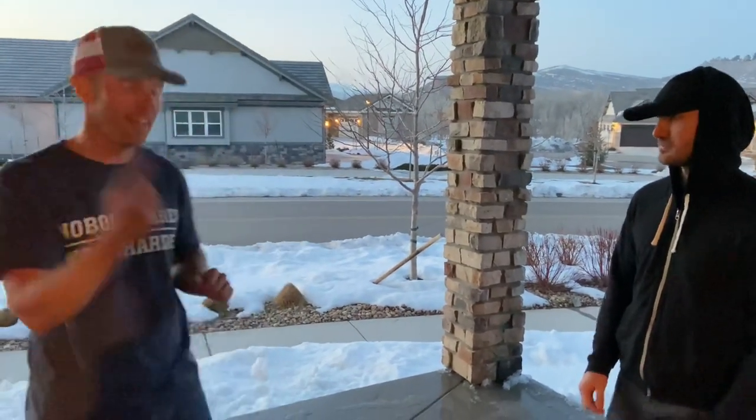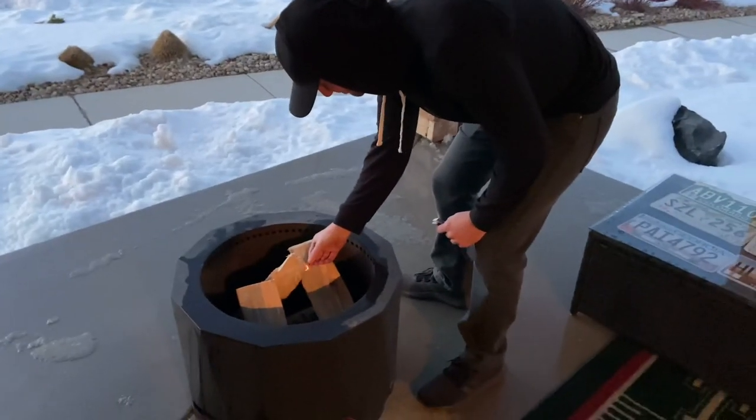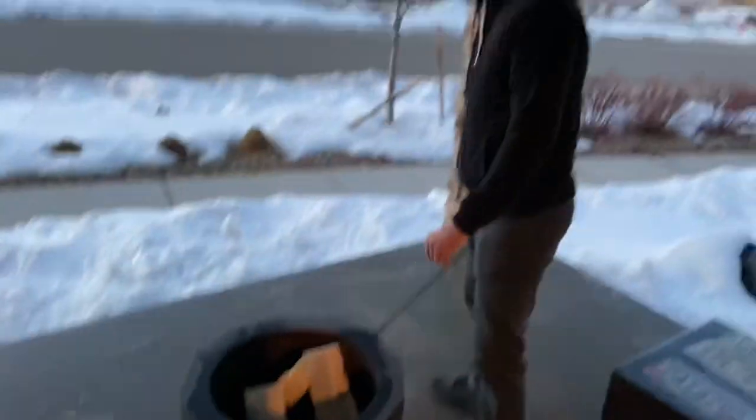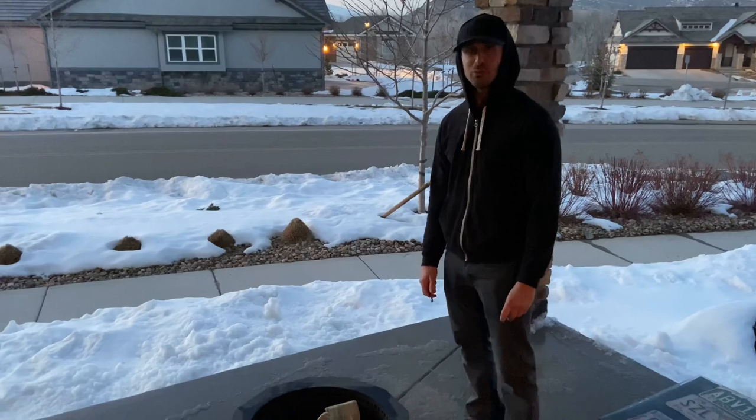What's up guys, it's Luke from the Tailgating Challenge, and tonight we're gonna bring you the three best ways to start your fire — because of situations just like this. It's wicked cold out here, this ain't never gonna work, I gotta get warm guys.